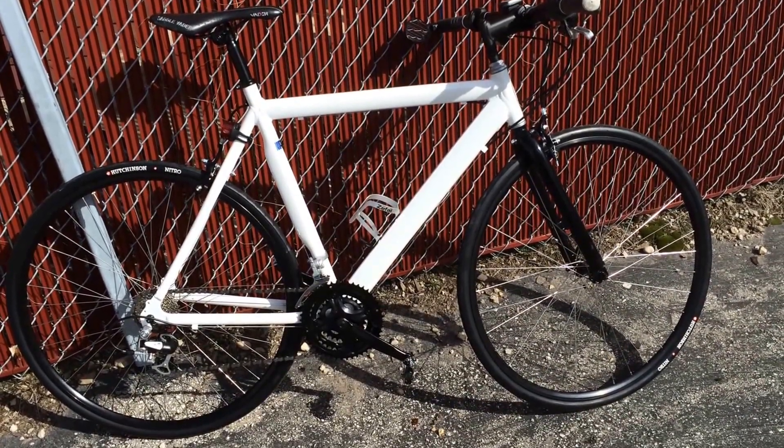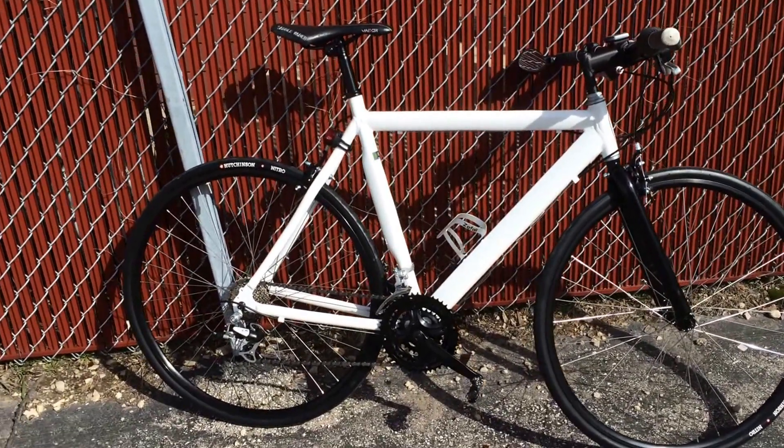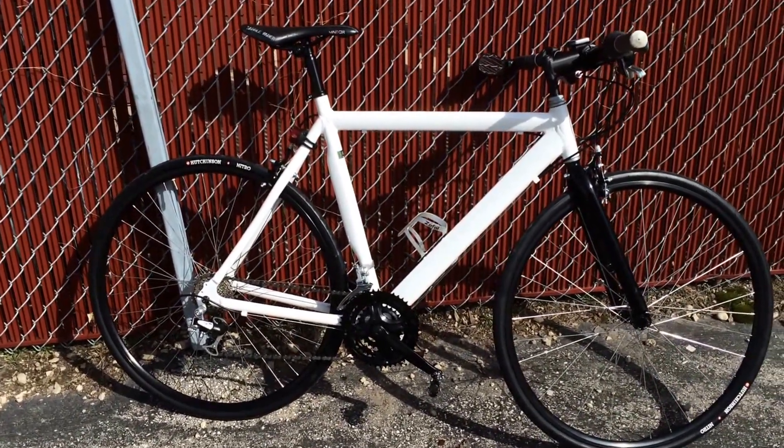Hey YouTube, Moodog 815G, doing a follow-up video to my first in a series — the first on my channel for the GMC Denali Road Bike.